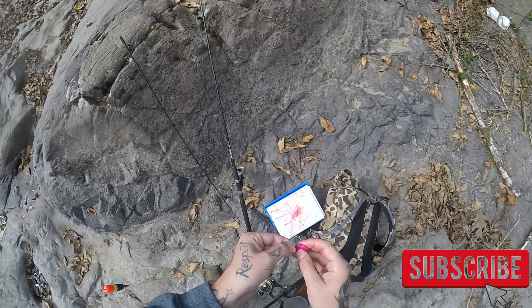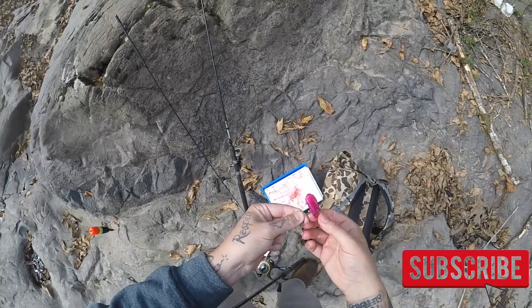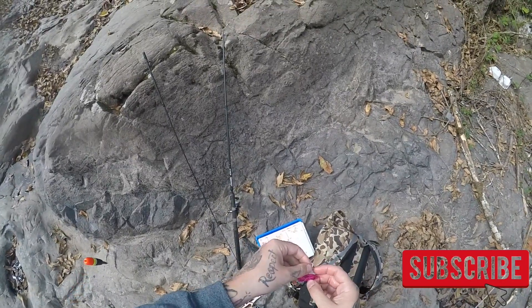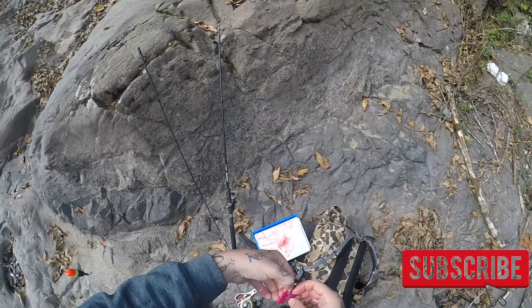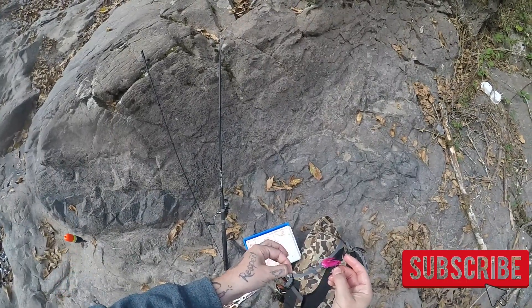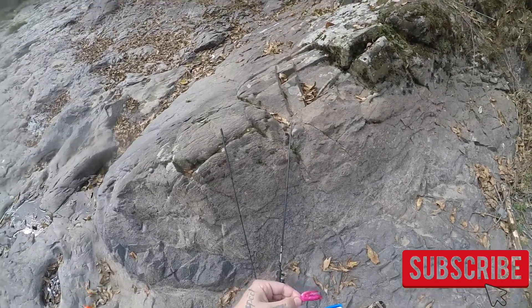Have it sticking out the head right there, then feed it back through the back shank of the hook. Go ahead and grab your egg loop knot and go through the tail — I got it through the tail. We're not tightening this up completely tight, just enough to hold it, and then we can go ahead and fish that.